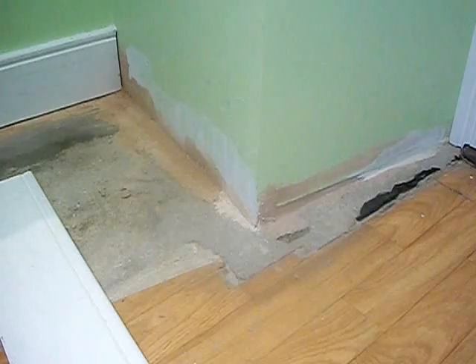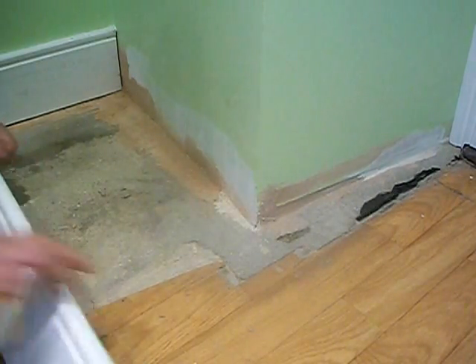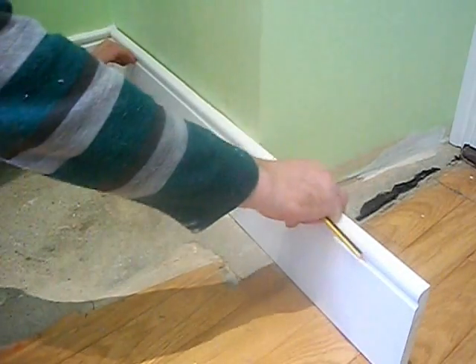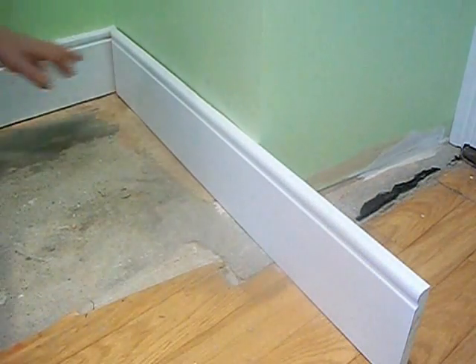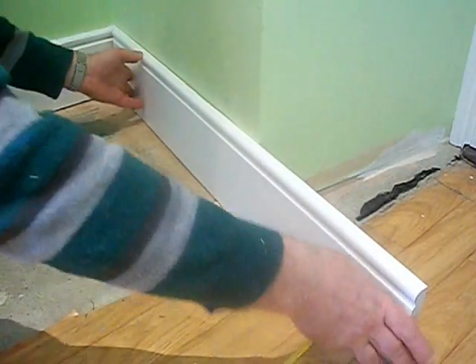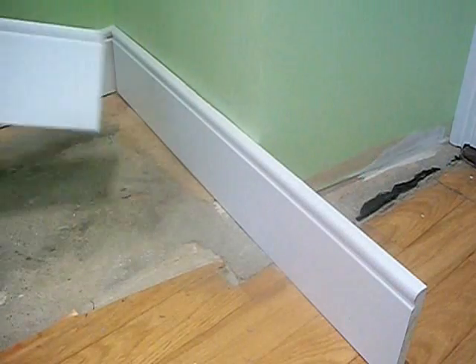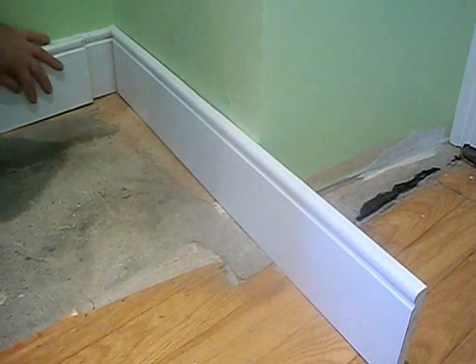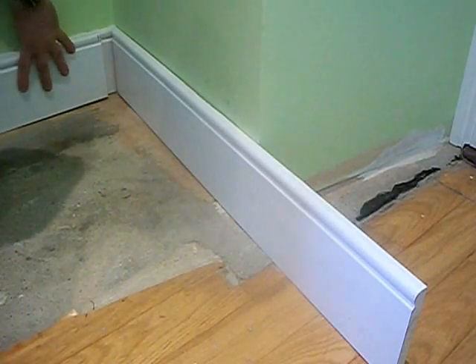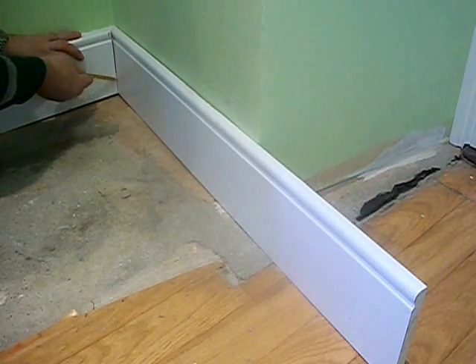The first thing you're going to need is to square this corner off and define the angle of this corner. What you want to do is get a longer piece of wood, put it onto the wall as tight as possible, get another piece of wood, put it up tight to this, and draw a pencil line on it.